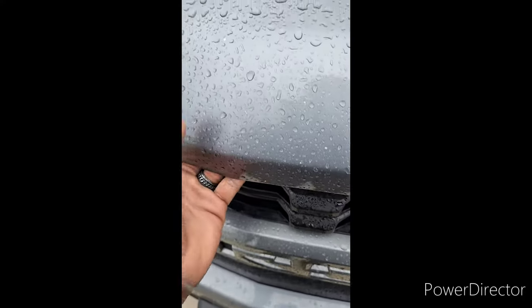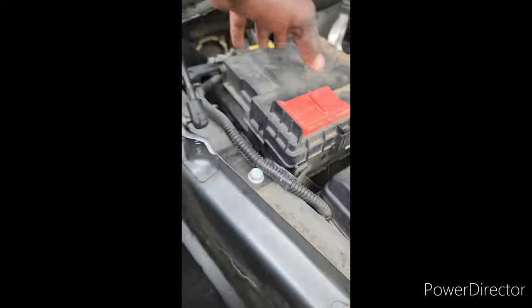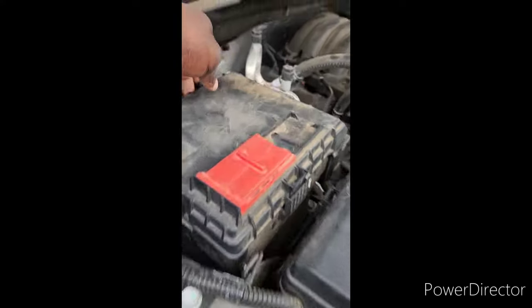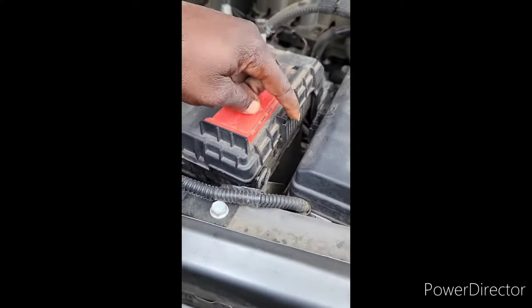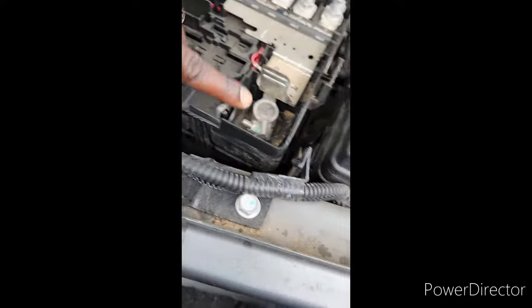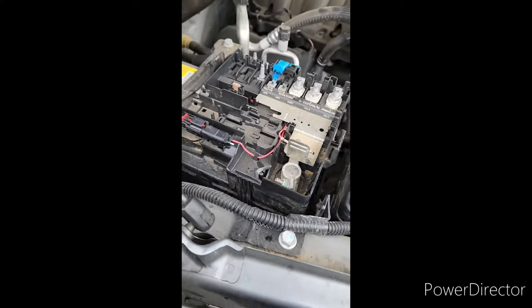First off, you want to pop your hood. Your battery box is located underneath this cover right here. There's a clip here and a clip here — sorry, the engine bay is a little dusty. Here's your battery located here. Here's your negative terminal and your positive terminal. I thought I had to take all of this off, but you don't.